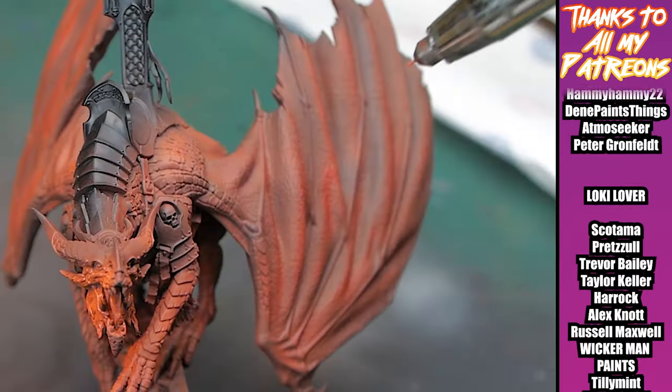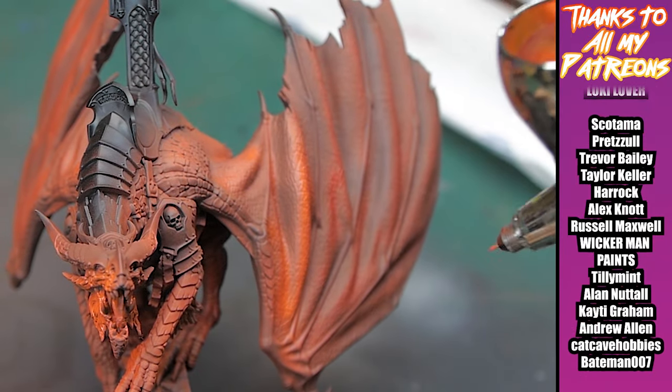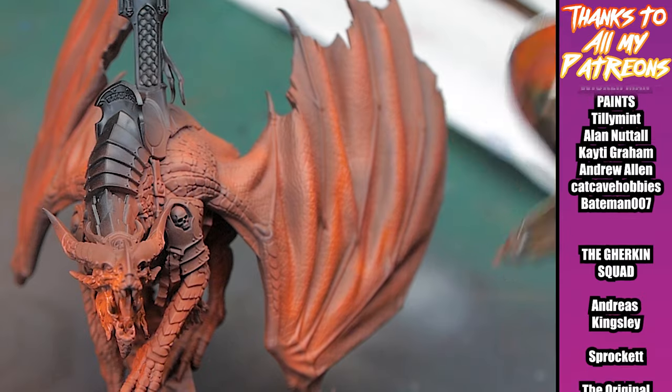For the final highlight with the airbrush, I'm just aiming for the edges of each of the folds in the wings, just to brighten those up a little bit.